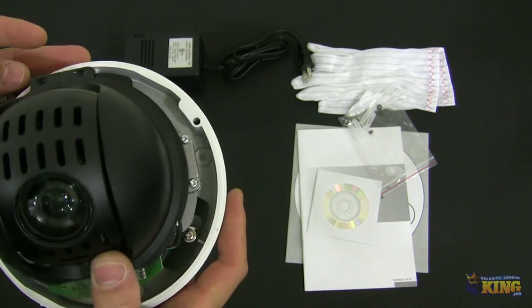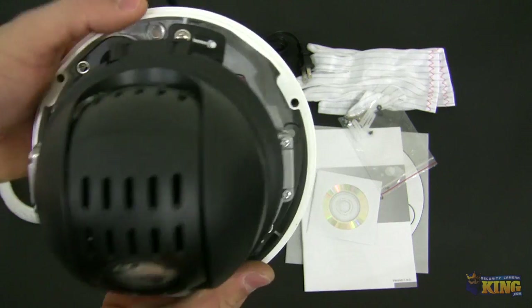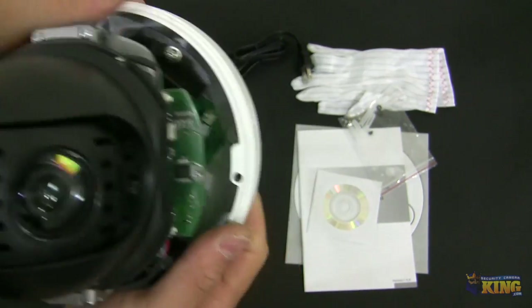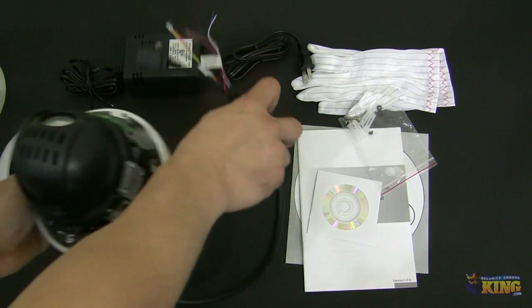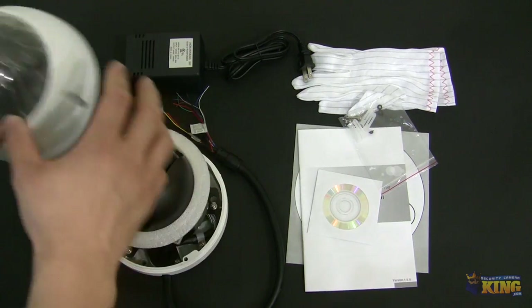It's very easy to install and very easy to use. You'll need to take that dome off in order to install it, and there you can see the installation holes over there. It's very easy to install.